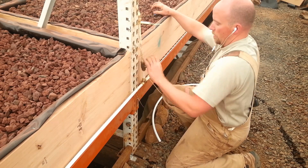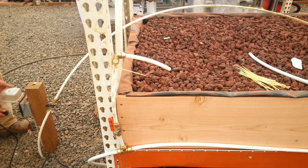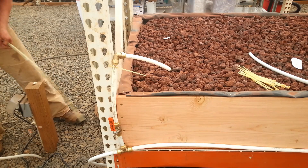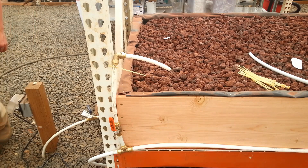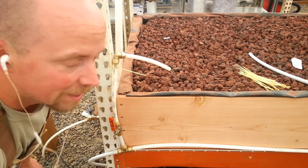Okay, valve is closed, that's on. Let's go turn the pump on. Here goes it. I see water. That's good.